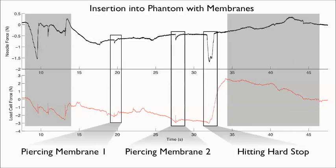The direction of forces is properly measured by the needle during piercing of the inner membranes. However, the load cell mainly sees increased inertial forces in these phases. The hard stop at the bottom of the phantom is truly felt by the needle, yet masked by the load cell measurement due to frictional forces along the needle sheath.